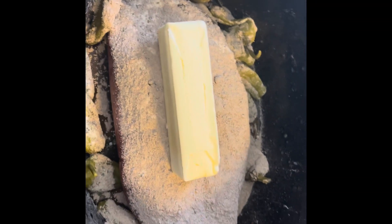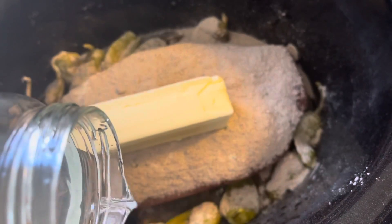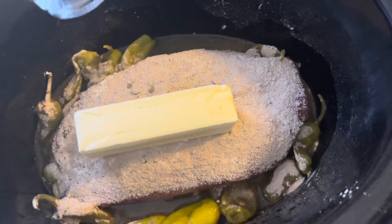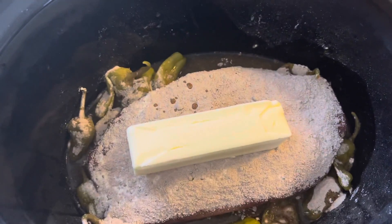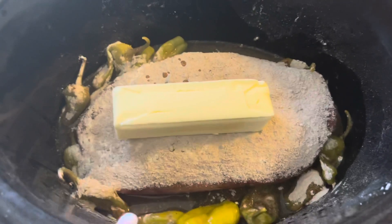I personally just like it saucier, so I'm about to add some water. I'm just gonna use my jar, get what little juices are left in there with some water, and dump it on in. If I had beef broth I'd use it, but I have to go to the store today so no beef broth — water is fine.